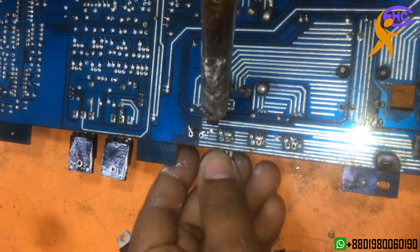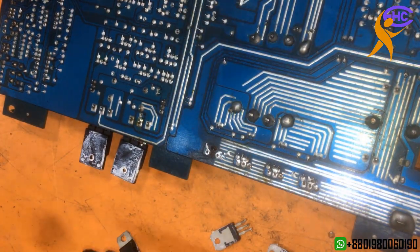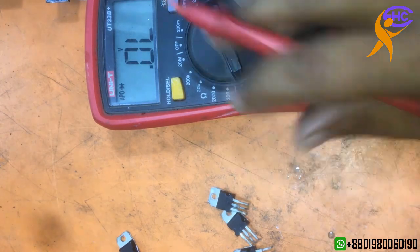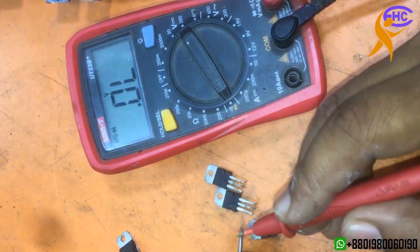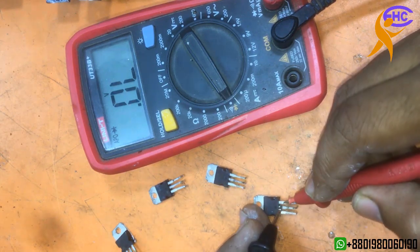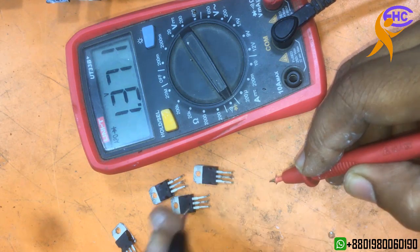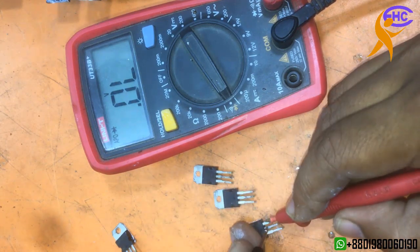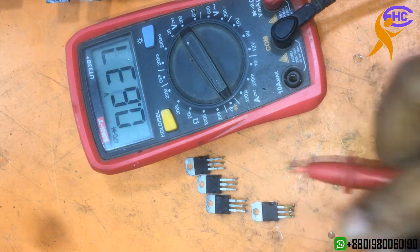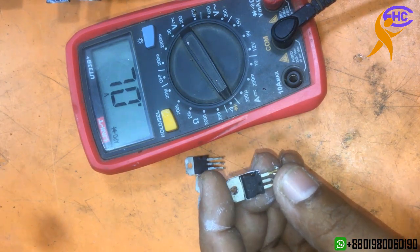I'm taking out the MOSFETs — this is a 1000-watt car sub-amplifier. I don't know why they used P55; the minimum rating is too low. Checking now — this one is okay, this one is okay, this one is okay, this one also okay. Only one has a problem: one MOSFET is shorted. But I'm not going to use P55N — I don't like it. It must have a very low ampere rating.